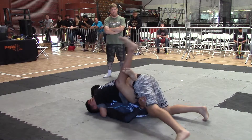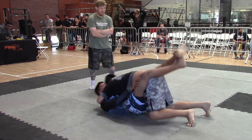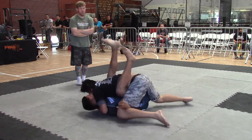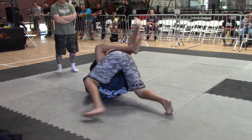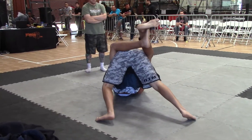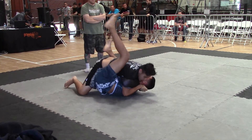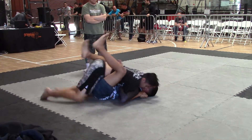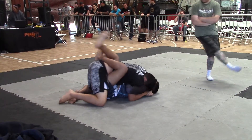Drop your butt and get back over his hips. All you got to do is stay right there, Cesar. Don't go high. You got two minutes. Don't go high, Cesar. All you got to do is stay right there. Don't give up the sweep. No armbars. Pay attention. Don't circle into it. Stay over his hips.